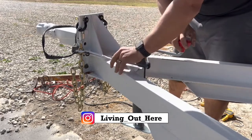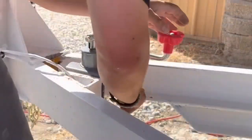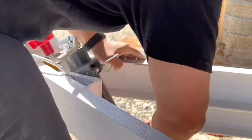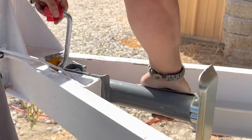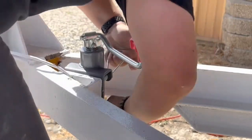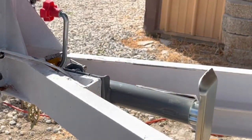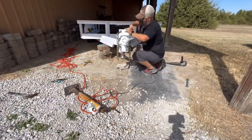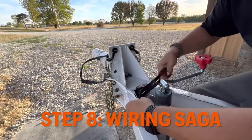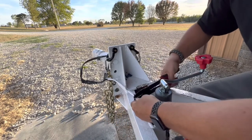Just a little bit more. Now we just gotta fix this wire. I get to cut this loom apart and reattach all these wires together.